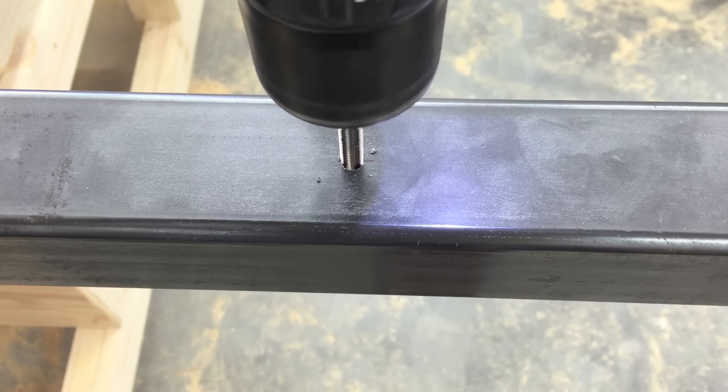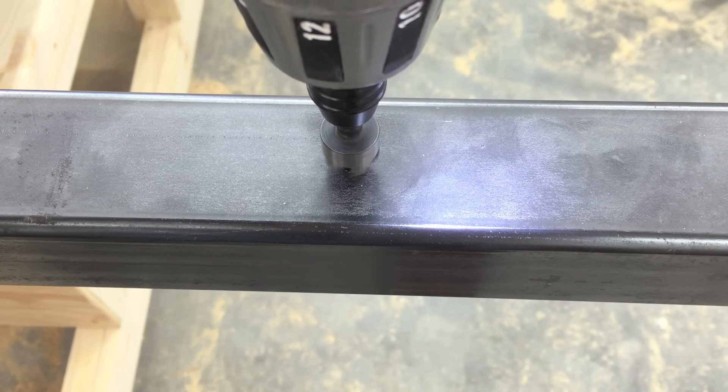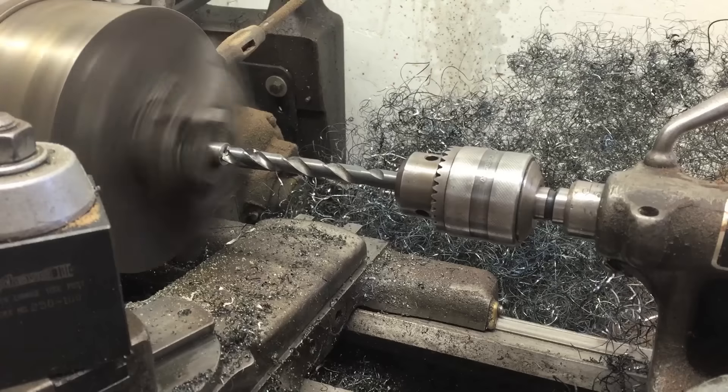Then tapping, countersinking, and re-tapping to remove the burr.